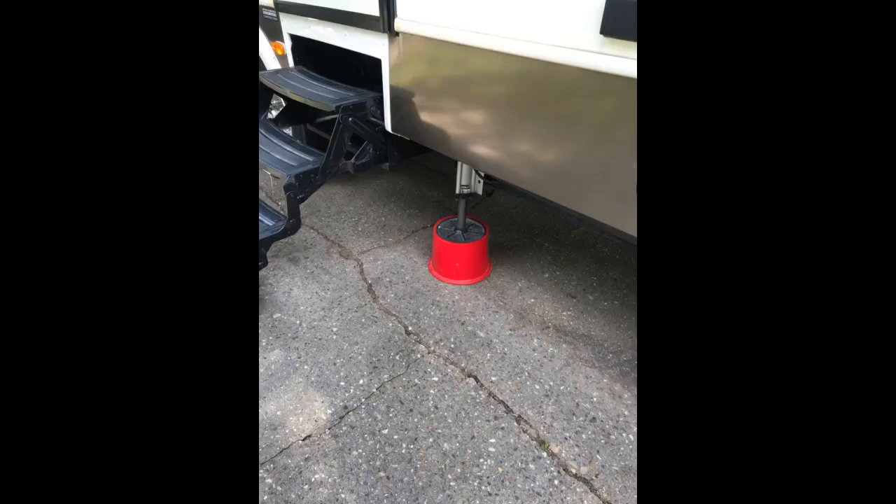Love these things. Just pop them on the jack feet before you begin to unhook and level, and voila, they settle in on the terrain. The photo shows it in our backyard on uneven gravel dirt.